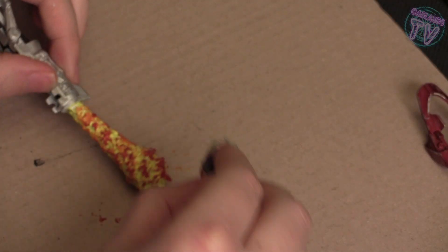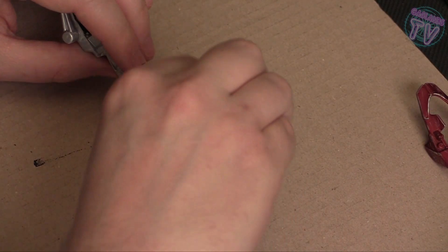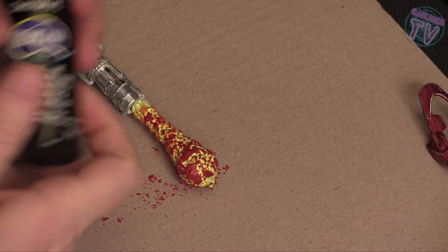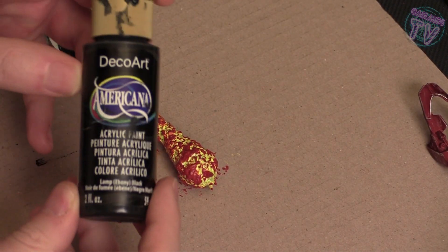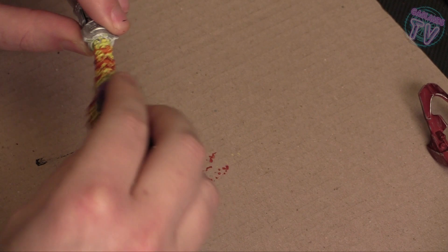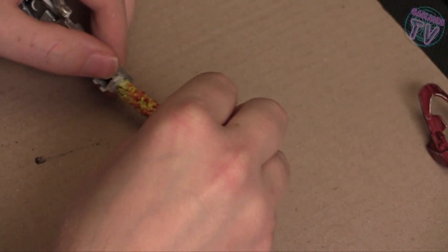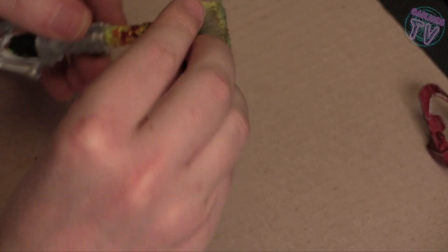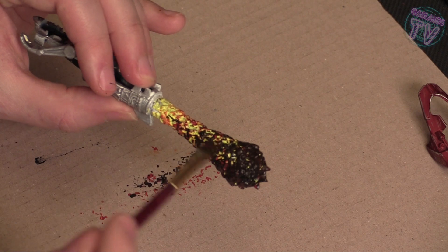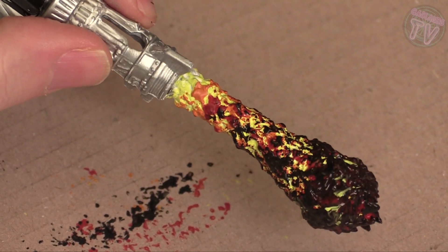I'm going to sponge with the same sponge — sponge some red onto this thing. Black is what's going to make this really pop and look more realistic. What you want to do is put a lot of black at the end, because if you look at flamethrower videos or pictures, that's what you're going to see. So you want to try to mimic that flamethrower look. Put a lot of black at the end. You can use some brush to get in there. Don't go all the way to the entrance of the exhaust because there's usually no black around there.